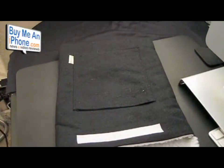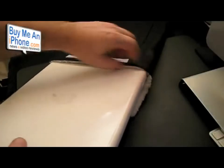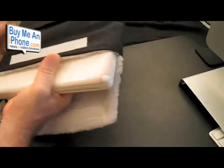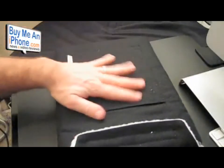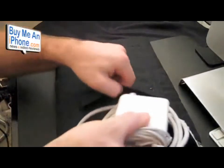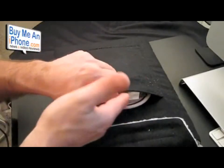Let's throw our MacBook in there. This is a 13-inch MacBook — not the unibody, it's the previous generation. It slides in there nicely, it's a nice snug fit, so it's not going to be sliding around. To show you how you can put in your cord — you can slide your power cord right in there like that. So if you're going to class and need some extra power, you can carry it just like that. It fits in there quite nicely.